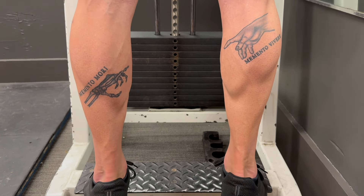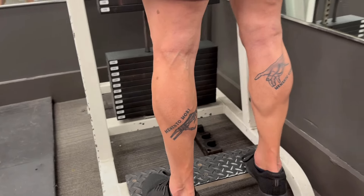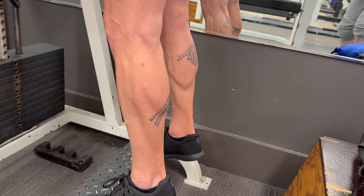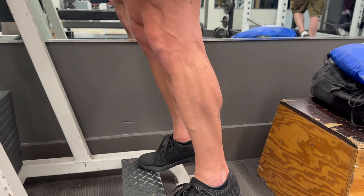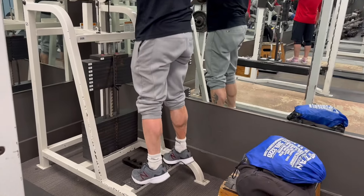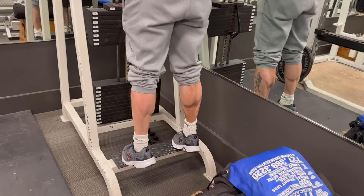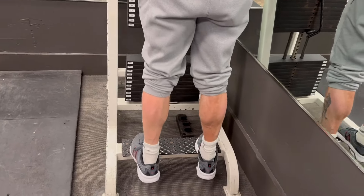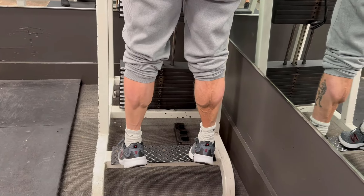The thing about calves — when we were at the Arnold expo, Arnold was on stage talking about how he prioritized calves when he got called out for his calves being 19 inches while his arms were 21 inches. So he started wearing shorts or cutting off his jogging pants to really reveal his calves and train them every single day. That's something I often do as well. In my programming, I'll hit calves every single workout with a little bit lower volume each session because you're hitting them so frequently.